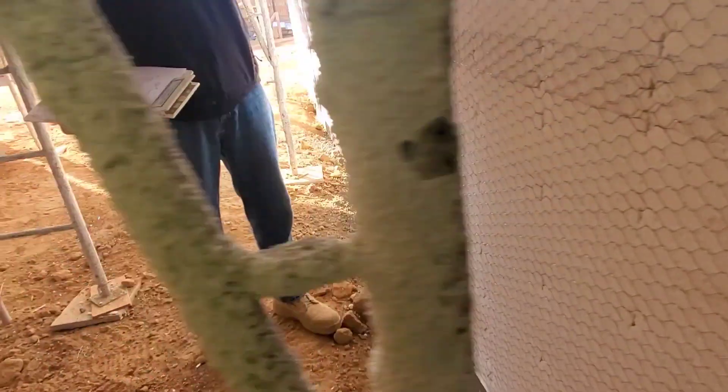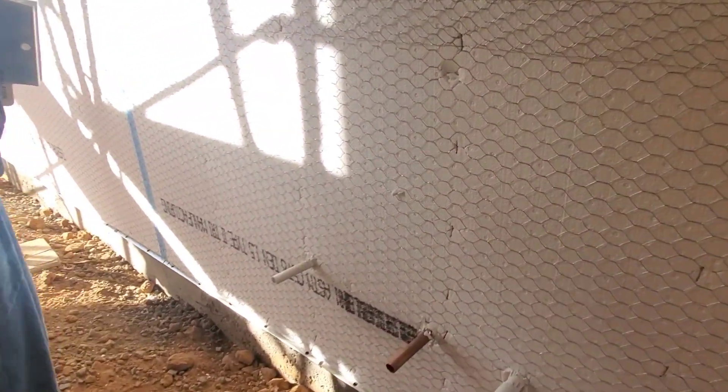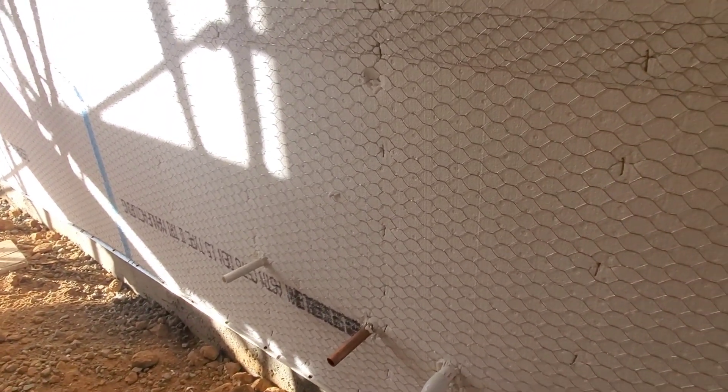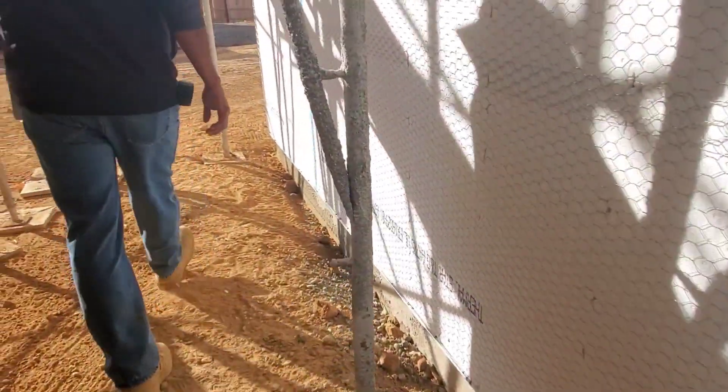In older homes it only drips when the AC runs, but this one is lined all the way to the back.